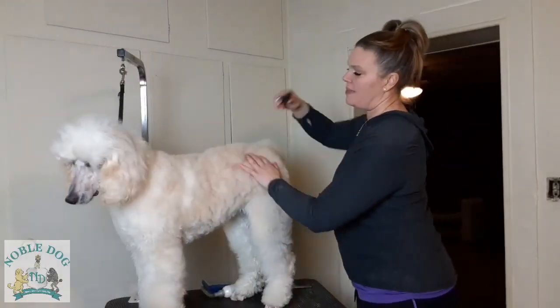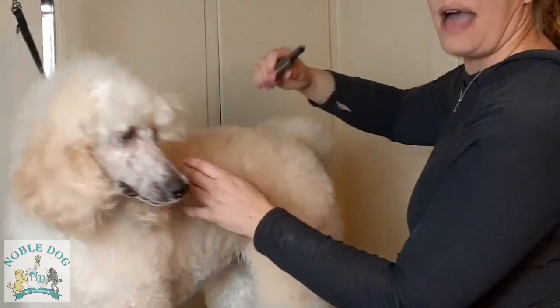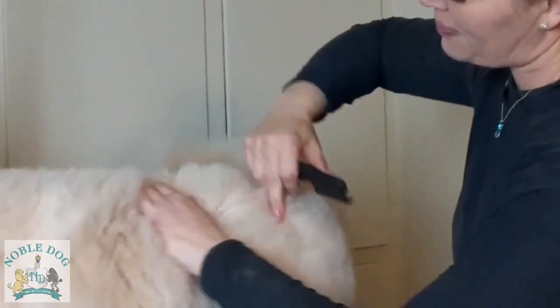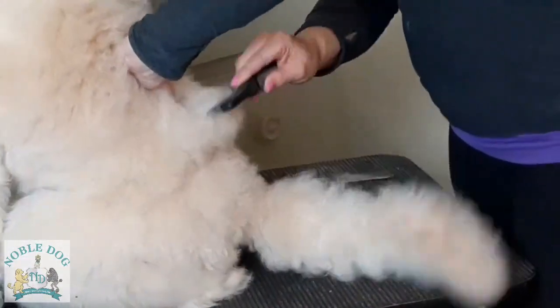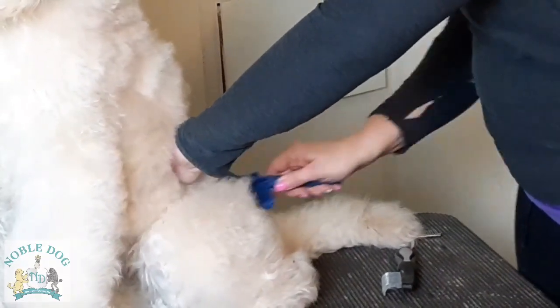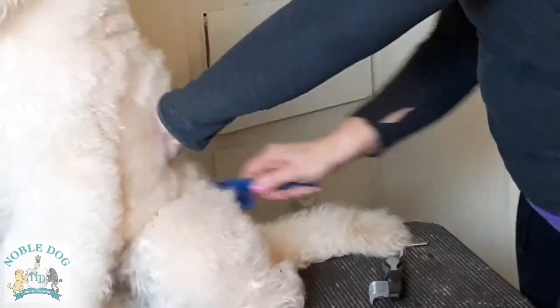Now I want to show you how to properly use a mat splitter. There are a few different kinds — this is the only one I had handy. These are basically little razors, so if you have a mat, you have to make sure you're not slicing the mat off — you're actually slicing through the mat and separating it. I would separate down to the skin and work gently through it, then follow up with your slicker brush, gently brushing from the tips to the root and then roots to tip.